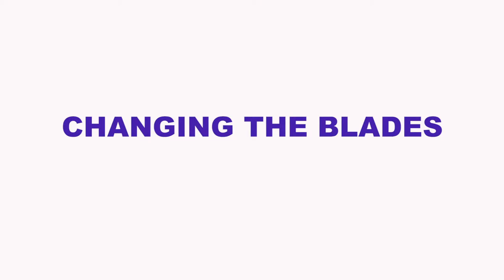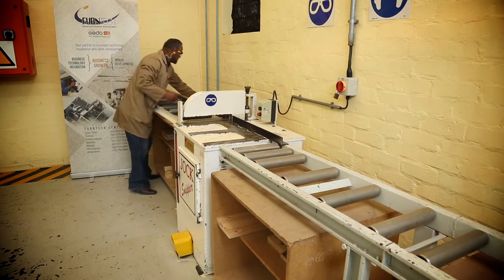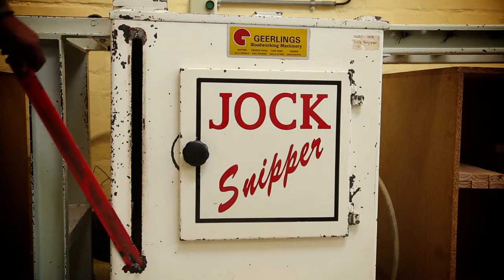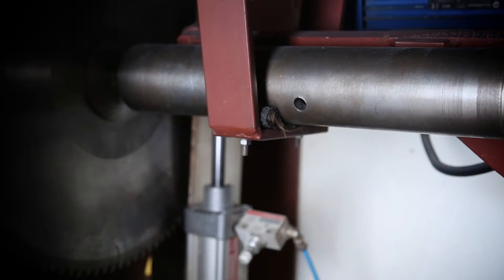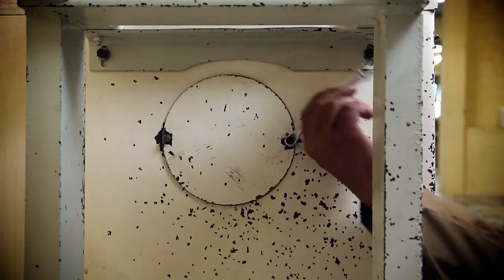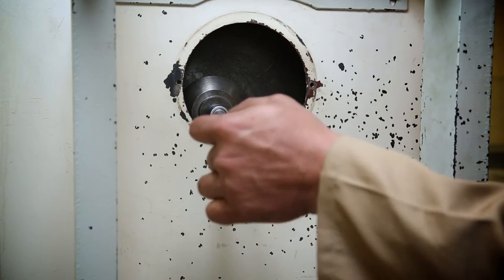Changing the blades. Switch off and isolate the machine, then lock the machine completely. Loosen the plate and open the blade guard to take the blade out. Open the door and insert the pin into the spindle shaft to lock the saw blade in place. Hold the pin in place, loosen the plate and open the blade guard, then loosen the nut using the wrench and remove the flange.